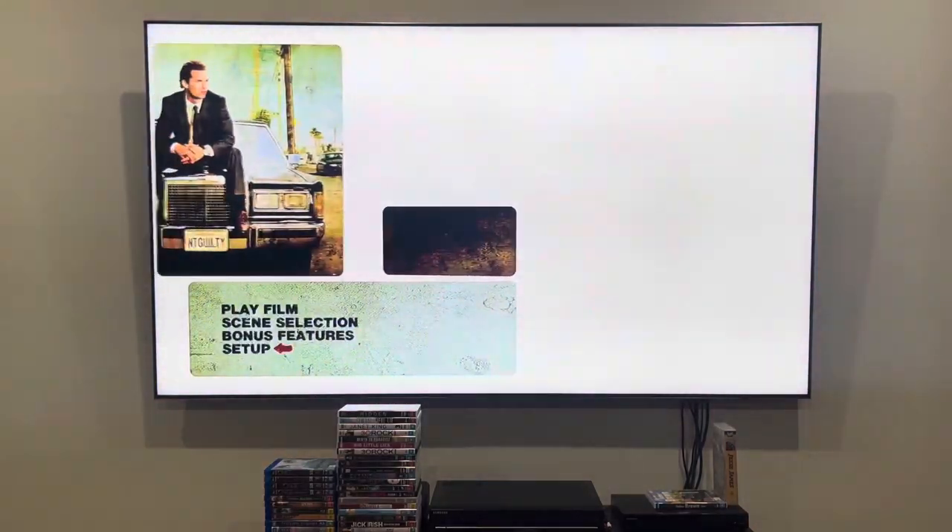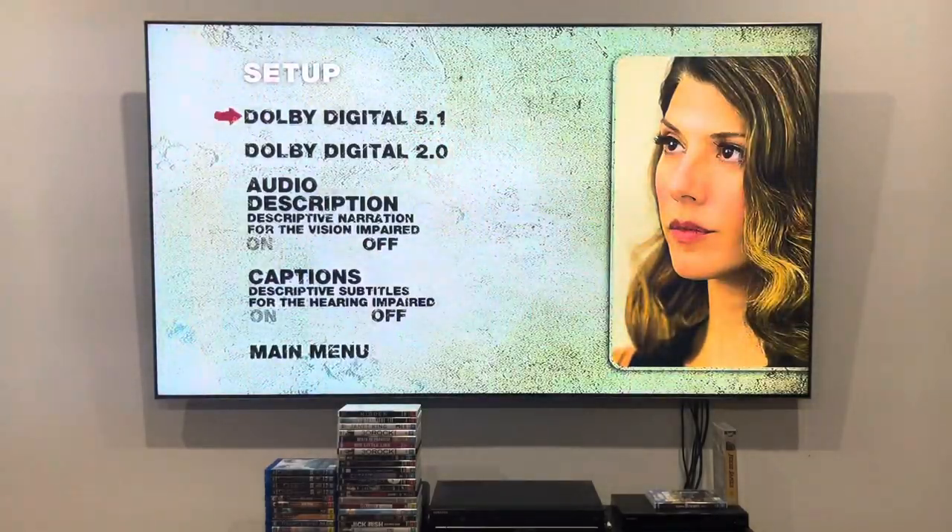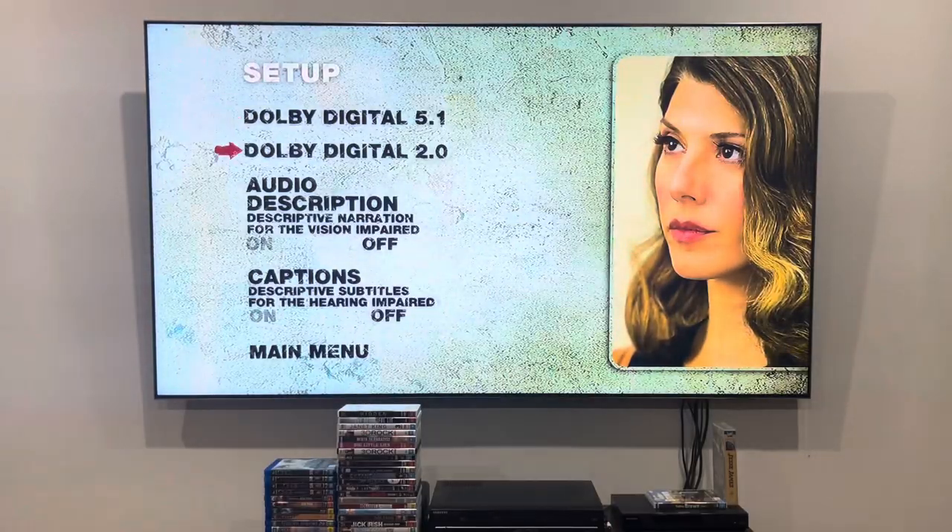And last up is going to be the setup. It can either be Dolby Digital 5.1 or 2.0. There's audio description for the vision impaired — you can turn it on and off for that.